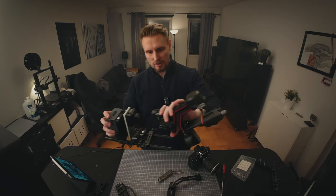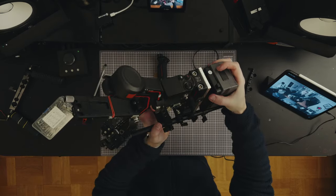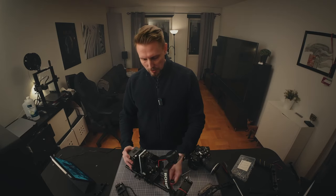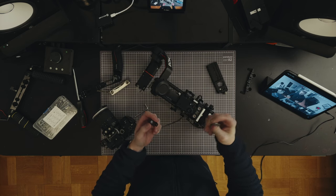Now I'm gonna attach this to the port here, and then attach the gimbal to this power mount. Pretty cool, we're getting there.